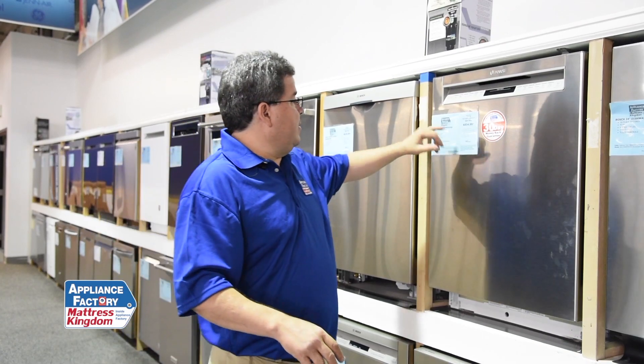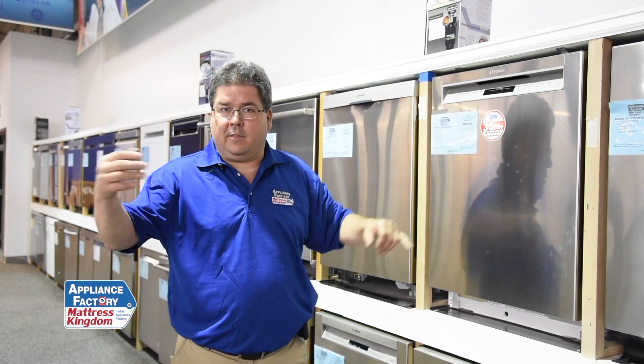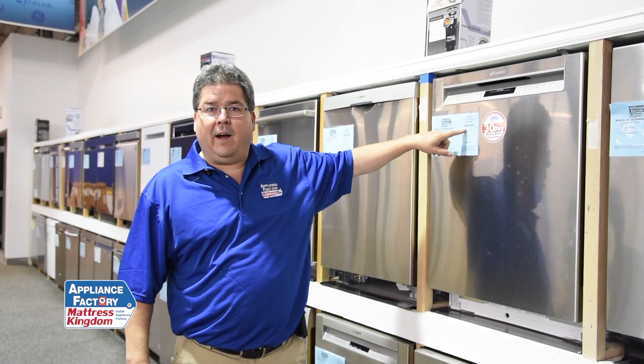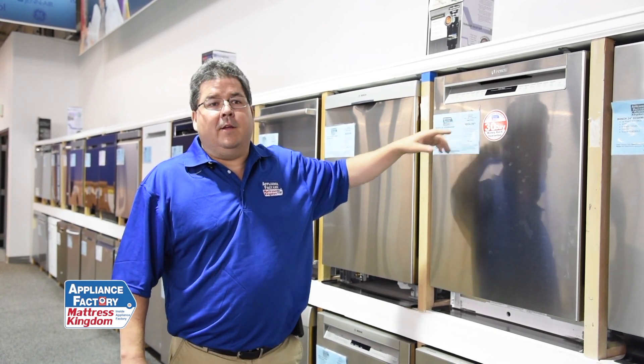The basic question is: how much is it going to cost to fix versus how much is it going to cost to replace? When you replace it, if you don't install it yourself, there are other charges involved — delivery, installation, new hoses — all add to the price. So that $850 dishwasher may turn out to be around $1,000 all done, and your 60% threshold may go from $500 up to $750 to repair.